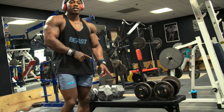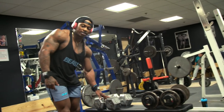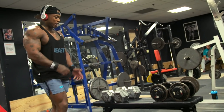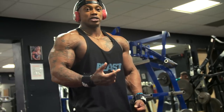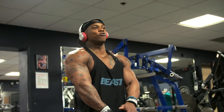Then immediately superset with a regular lateral raise using about half the weight. I'm using 60s for the heavy partials and then 30s for the regular lateral raises. We do about four sets of about 10 each. Another tip: when you're doing lateral raises, you want to lift with your elbow, keeping your forearm and hand out of the whole movement.